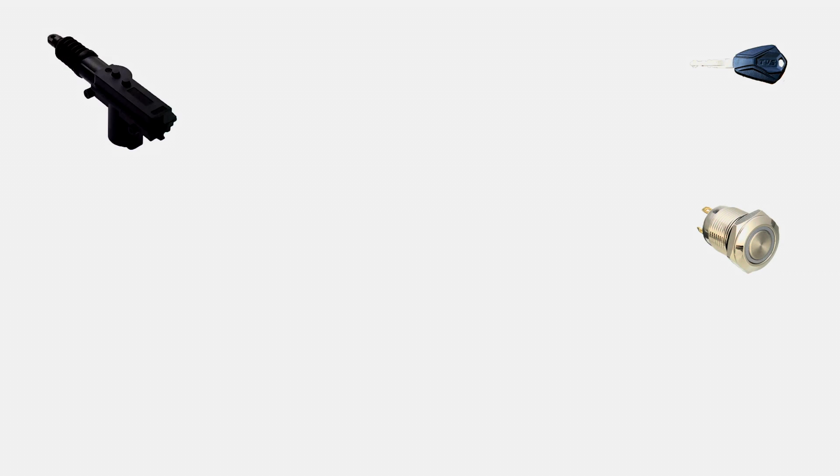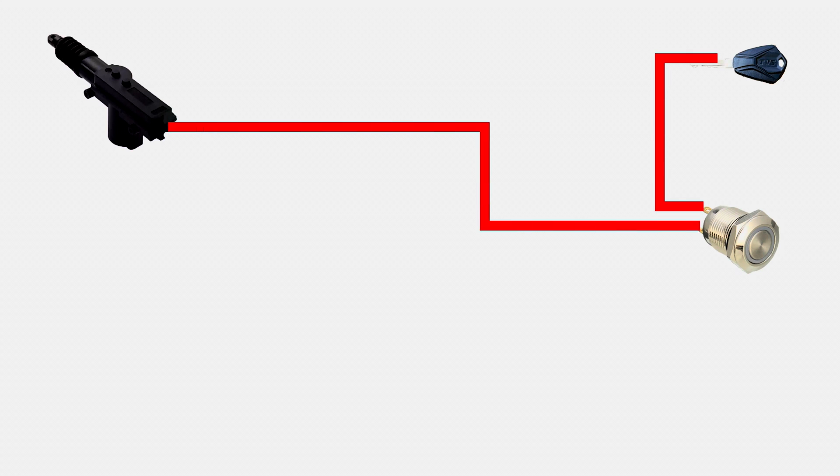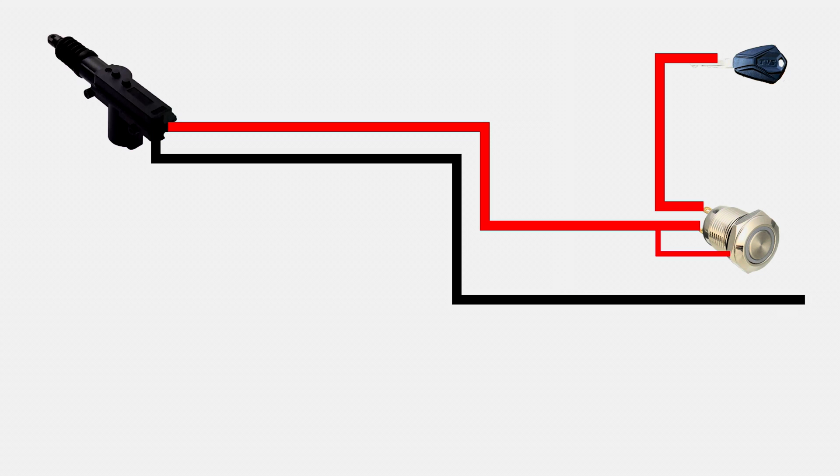Now I'll be showing the wiring through animation as it is easier to understand. The key indicates the positive supply after turning on the ignition. You should connect the positive of the ignition to one of the terminals of the switch. Now the output terminal of the switch will go to the actuator's positive. Also connect the output positive to the light's positive terminal in the switch. The remaining one wire from the actuator has to be grounded. Also ground the negative wire of the switch for the indication light. So now when you press the switch, the actuator engages and disengages automatically. We'll be using this actuator for opening the boot and this is very easy to do.